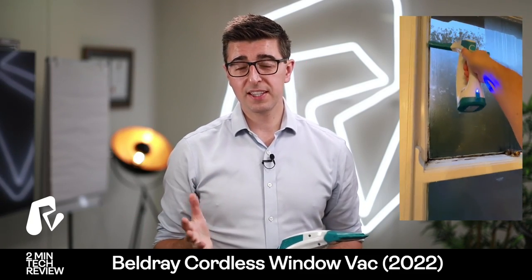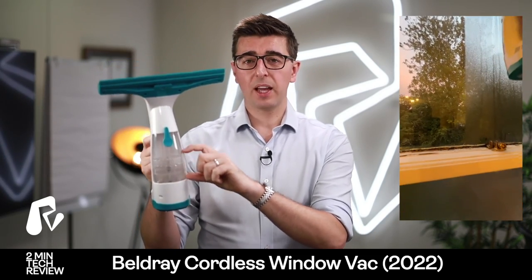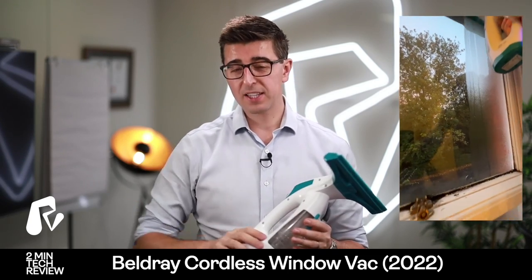The one flaw with it is that it does seem to fill up very quickly, so the max fill line you actually hit very quickly. And actually if you go above that — which I do with the four windows in our bedroom — it starts to leak out.